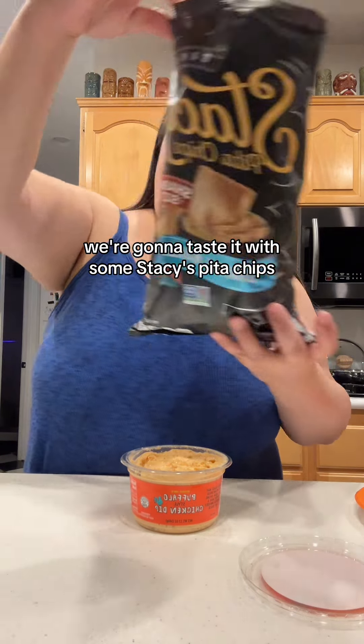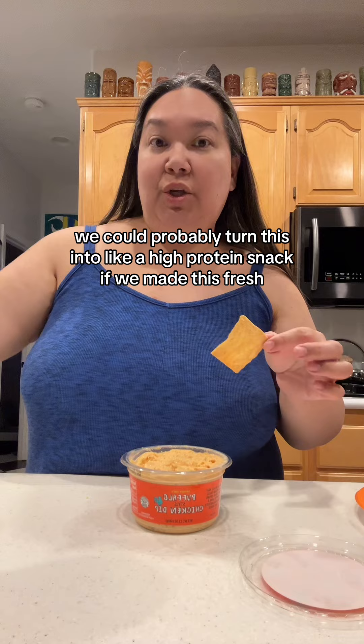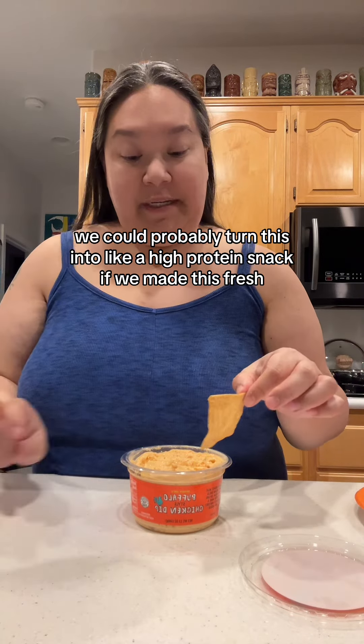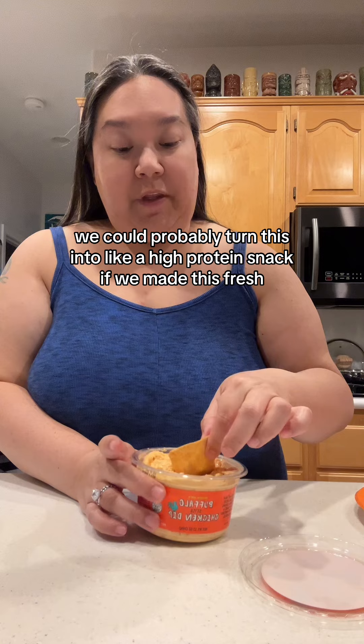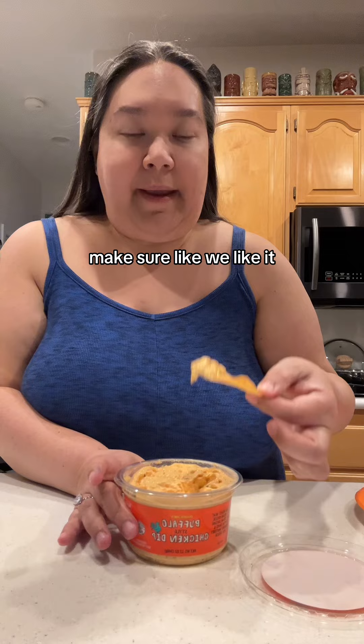Here's my thought — we're gonna taste it with some Stacey's pita chips. We could probably turn this into like a high-protein snack if we made this fresh. Let's give it a taste first and make sure we like it.